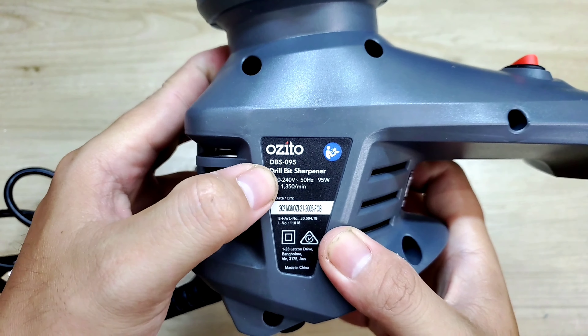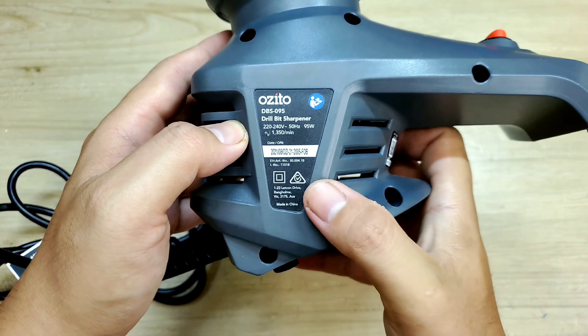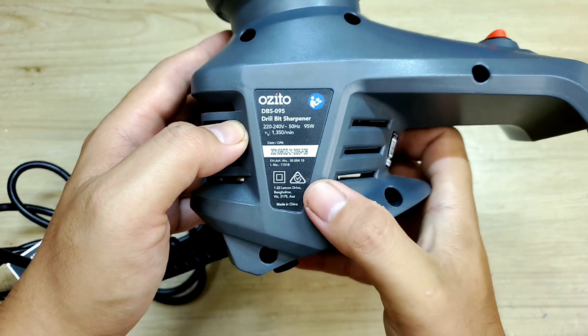Trong đây chúng ta có một con máy. Ở đây mình có một cuốn sách hướng dẫn, nó cũng đựng trong một cái bìa hiệu của Ozito. Đây nó có cái tầm thông số: Ozito, mã là DBX095, sử dụng điện áp 220-240V, tần số 50Hz, công suất 95W, và tốc độ vòng tua của nó sẽ là 1350 vòng/phút.